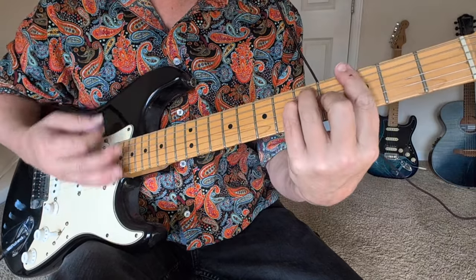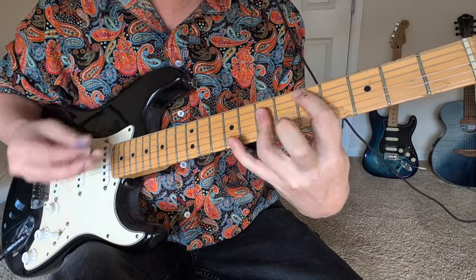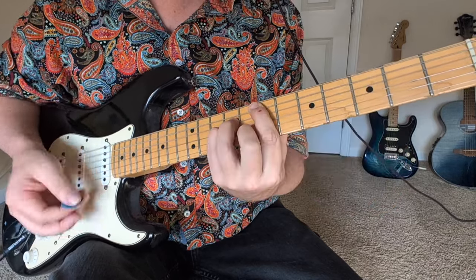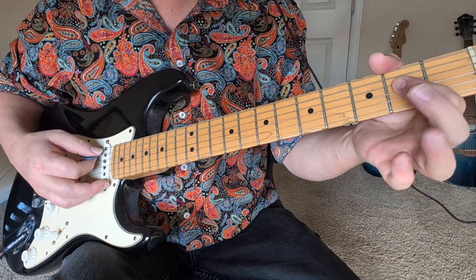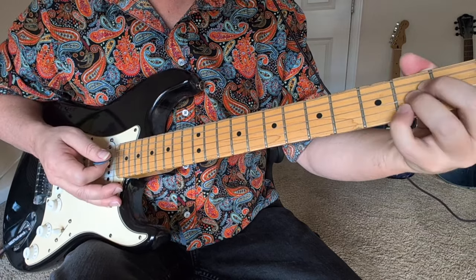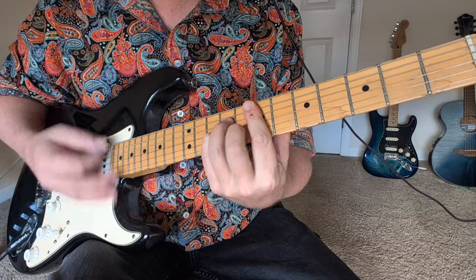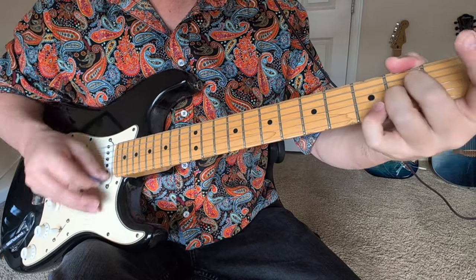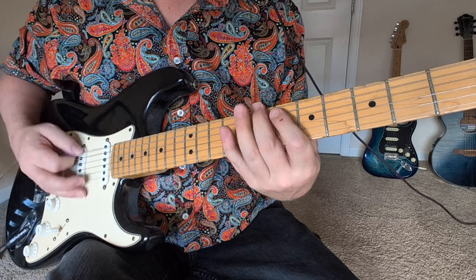G, up to A, back to G, down to D, C, E minor, C again. So first we hit an A power chord and then an A-sus-two, which is like open, two, two, open. Kind of hammer back into that two of the A. So it goes to that open sus-two, then hammers into the regular A.